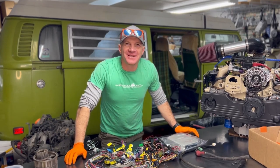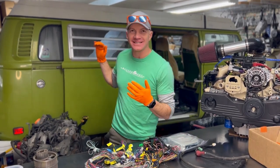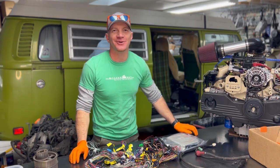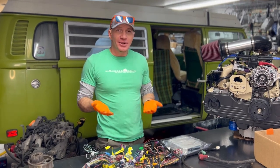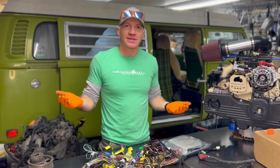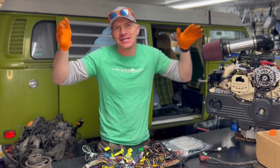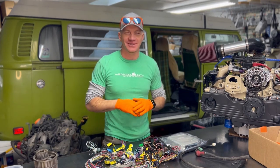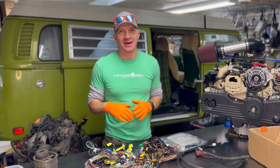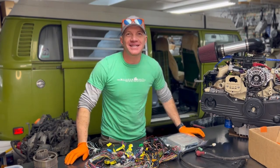Travis Ramos here with the Modern Bay Company. We do Subaru conversions into vintage Volkswagen bay window buses — it's totally our thing. We're pretty sure we're the only company in the world that only does what we do, which is kind of cool. We don't do Vanagons, we don't do Ghias, we don't do Beetles — nothing else except Subaru conversions into bay window buses.